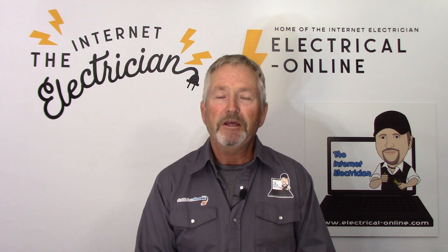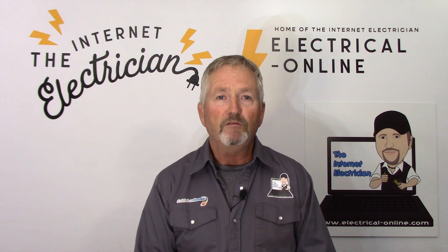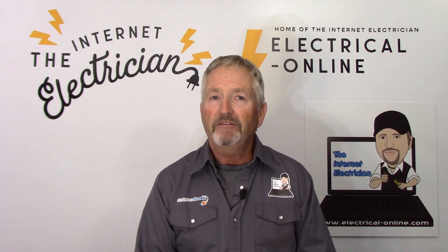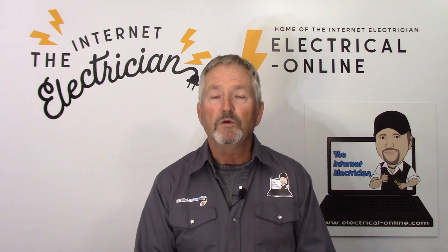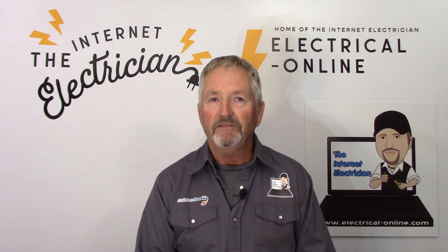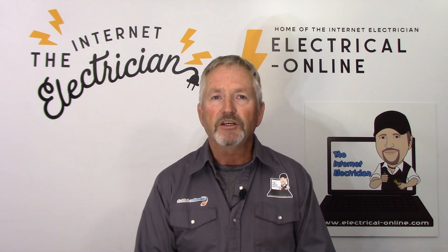Hello do-it-yourselfers, I'm Terry Peterman, the internet electrician. So you've decided to join the EV revolution and now you need to find a way to charge your car at home. In this video I'm going to use the Vivore Level 2 EV charger. But there are a few things to take into consideration before making that commitment to an electric vehicle. What happens when the lights go out? Stay tuned and I'll answer that question of: what do I do now?